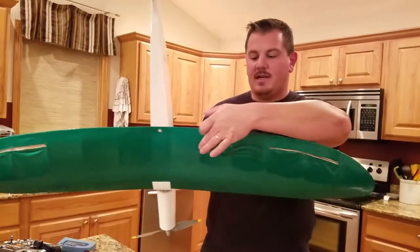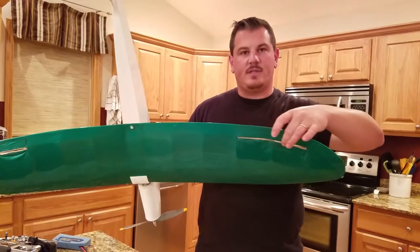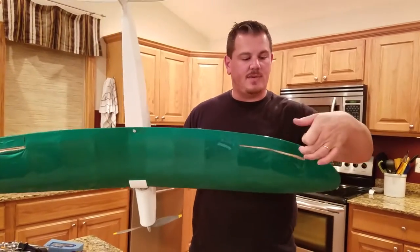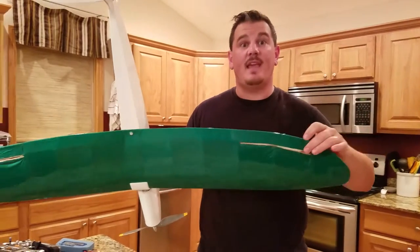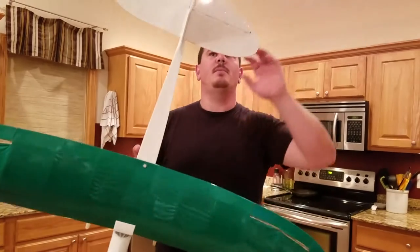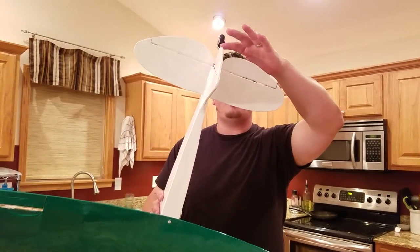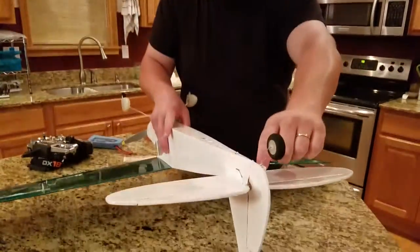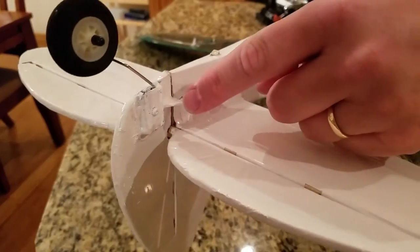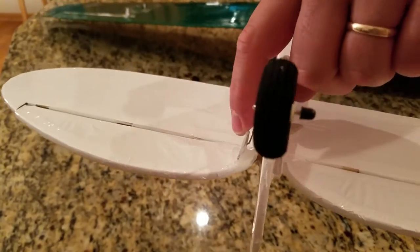Ailerons — basically when you cut an aileron out of a regular hollow wing that's stick-built, you have to do all sorts of construction to build a backer. In my case I used CA hinges, so I had to build something to receive the CA hinge. I took tons of pictures of the process — if anybody's interested, just send me a message. And then of course the elevator and rudder — I reinforced the control horns that were built and basically covered them with CA, then adjusted to the most innermost point on both the elevator and the rudder.